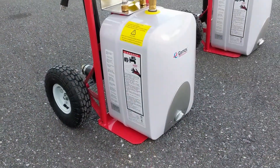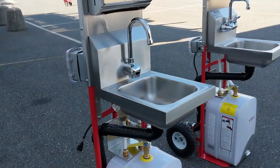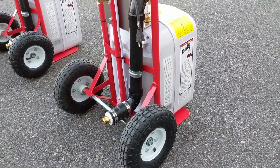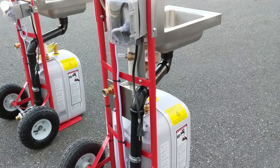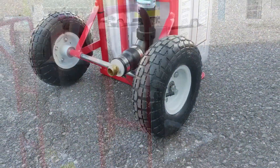Both models include a stainless steel sink, a scaffold towel dispenser, a one-gallon liquid soap bottle with pump, and a piped drain with a hose adapter which allows you to either drain it behind the unit or pipe it with a garden hose. All of this is mounted on a wheeled mobile cart.